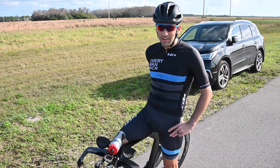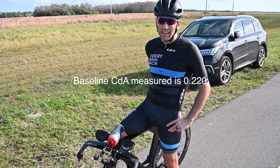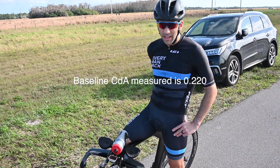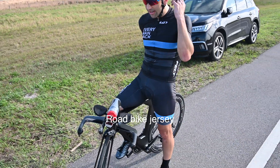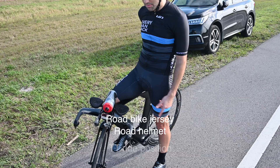So I completed the calibration ride and the baseline CDA that it gave me was .220. That's my CDA for this setup with a standard cycling kit, road helmet, and this bike and wheel set.